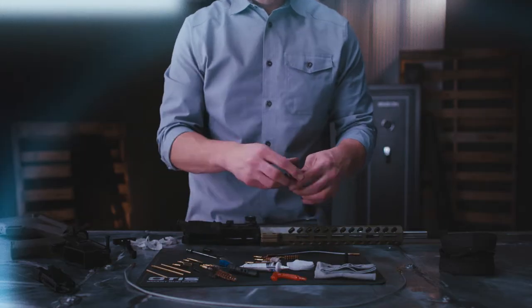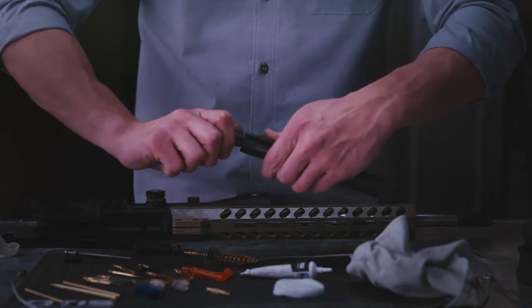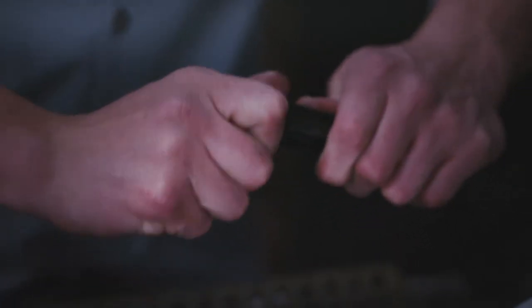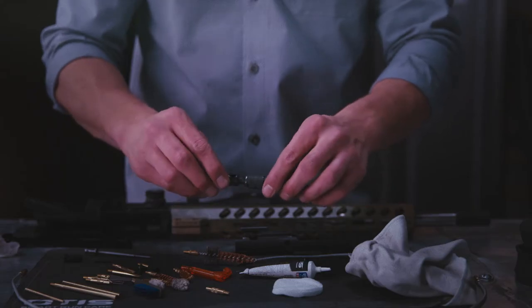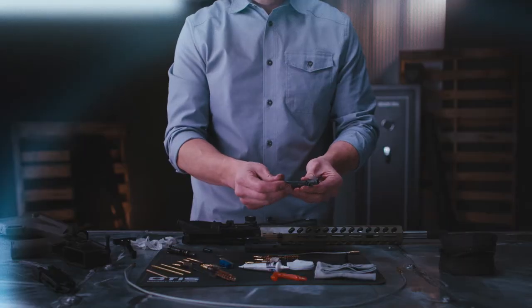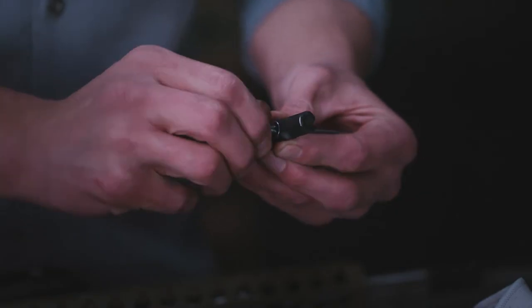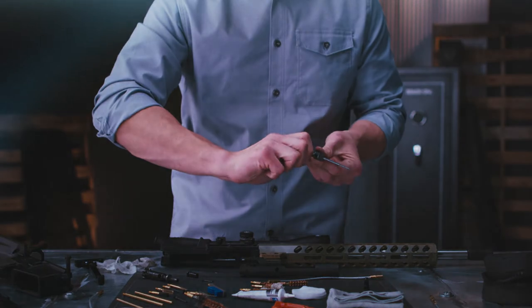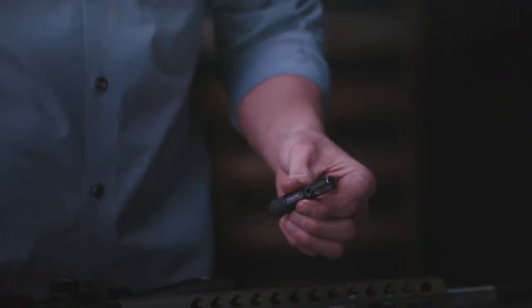Start by taking apart your bolt carrier assembly. Put the bolt carrier scraper into the bolt carrier and twist to scrape carbon and fouling away. Then place your bolt into the bolt scraper and do the same thing. The finishing touch is your firing pin — it's the same process with a different scraper, same results too. Just a few steps and your bolt carrier assembly is taken care of.